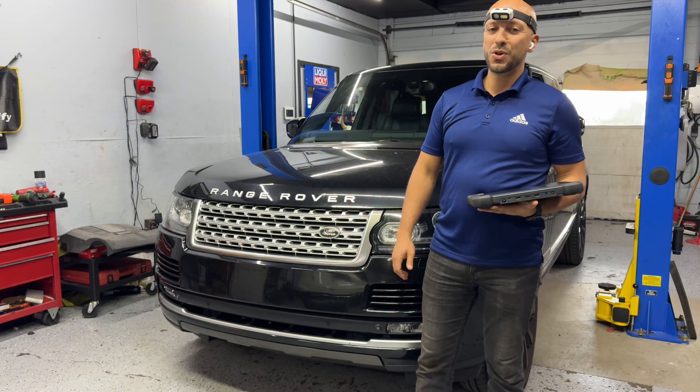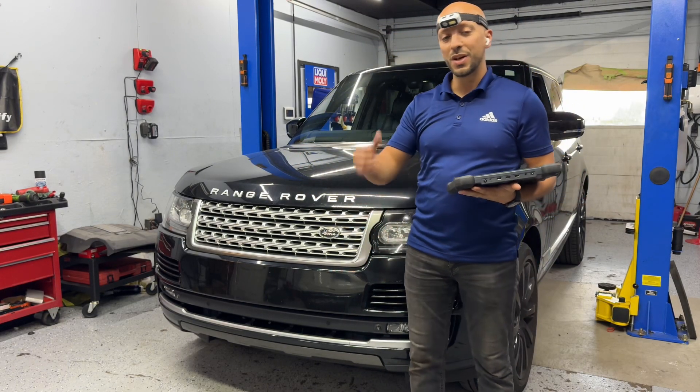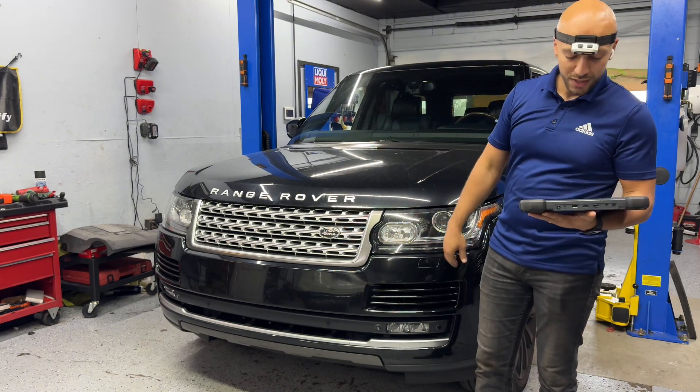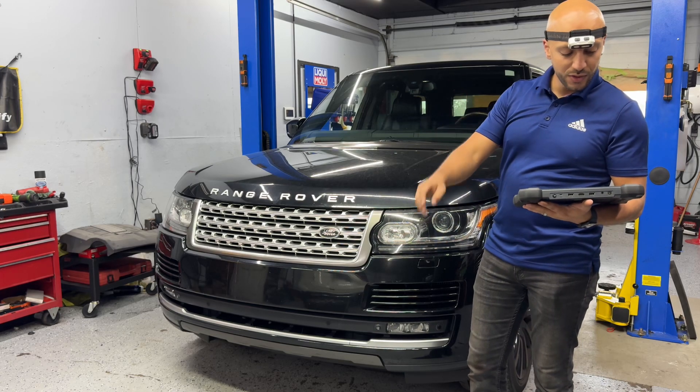Welcome back to our channel, everyone. Omar here from Brownsburg Motorsports. Today we have a 2013 Land Rover Range Rover with a 5.0 supercharged engine, and we got three codes that are permanent.